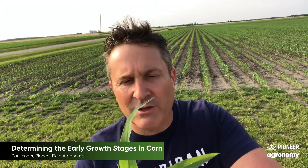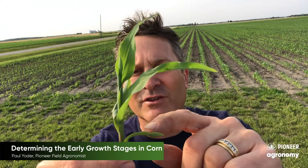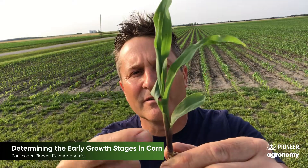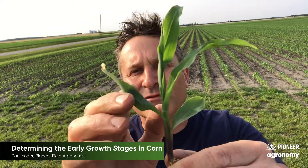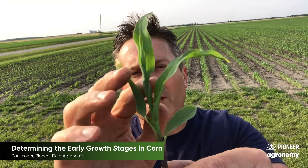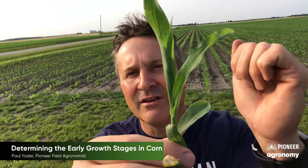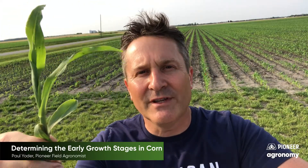As you look at the smaller plant, how you determine what growth stage it's at is the first leaf, which is always round — that's leaf number one. Then you want to look for the collars. The next exposed collar is right here — that's V2. As I pull this one back, you can see that the V3 collar is exposed. So it's basically going from V2 to V3.